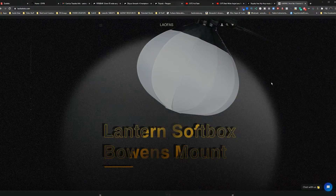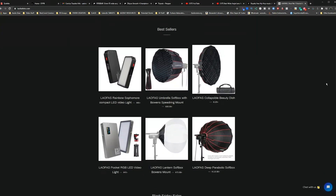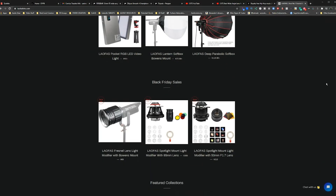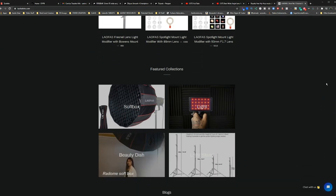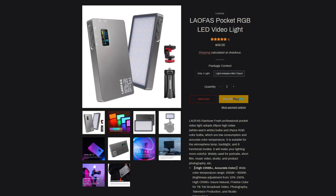If you're not familiar, Laofast is another budget-friendly light accessory brand that's been making some waves in the YouTube space with their super affordable lighting modifiers. From soft boxes to spotlight mounts, it seems like they're trying to be a direct competitor to you know who. But is the Rainbow Fresh a good enough showing, or do they need to stay in their lane?